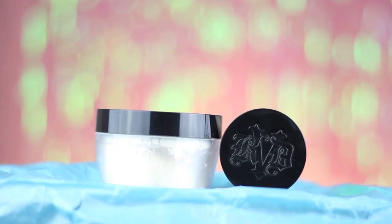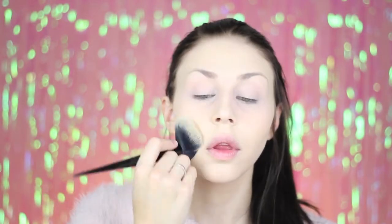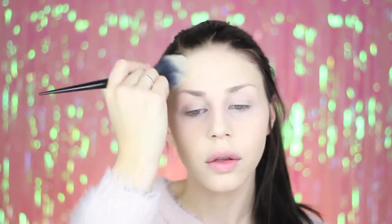I'm also dabbing concealer on the eyelids to use as a base for my eyeshadow. To set my under eye area I'm using the new Kat Von D Locket brightening powder in the shade Petal, and on the rest of my face I'm using the Locket translucent setting powder. On my eyebrows I'm using the Anastasia Beverly Hills dip brow in chocolate and a dark brow powder from Wet n Wild.